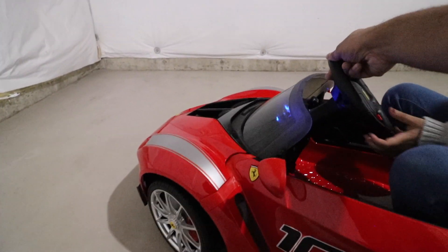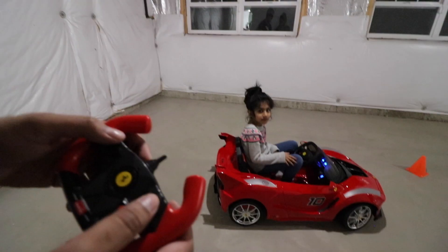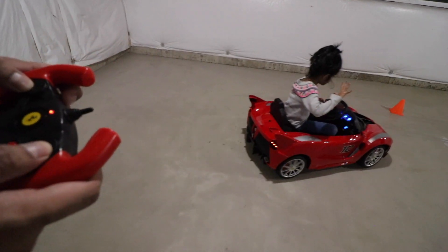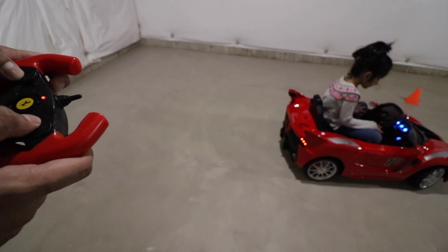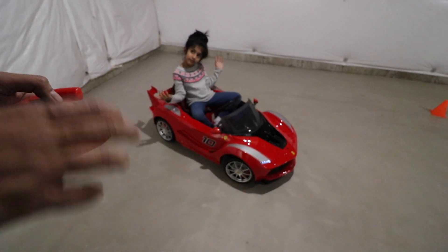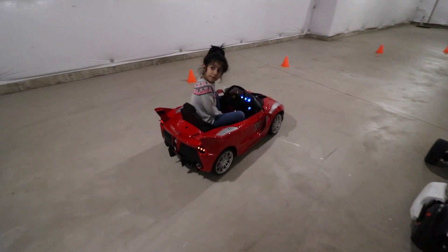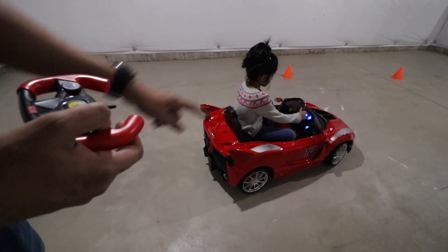Next we'll try the RC version where Isma can't drive it and I'll be controlling it. Using the controller, I can press forward to go forward, back to go back, and turn at the same time — full control over the entire car. Isma, try overriding the controls — turn it, are you turning it? See, she has no control over the car because the steering wheel disconnects from the steering. If Isma tries to turn it, the wheels won't turn at all — a great safety mechanism.